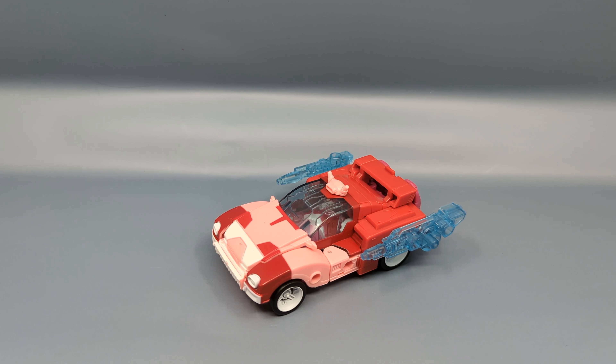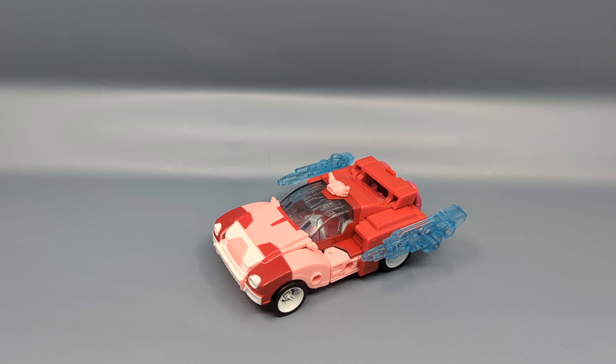Hey everybody, it's your old pal Chuck and I'm back with another review. Today we're taking a look at Alita 1 from the Transformers Legacy line — this is the Wave 2 deluxe. I got this figure from Toy Arena because, as I've explained in other review videos, Toy Arena was basically the only one that had all four Wave 2 deluxes in stock at the same time at a somewhat reasonable price.